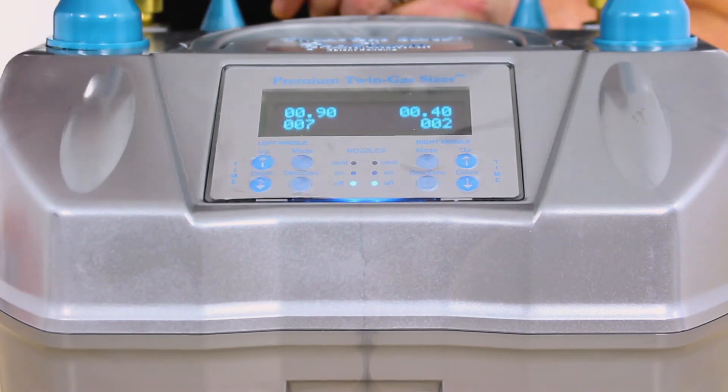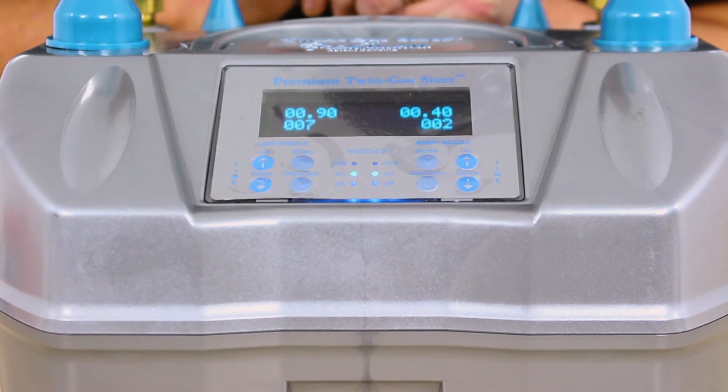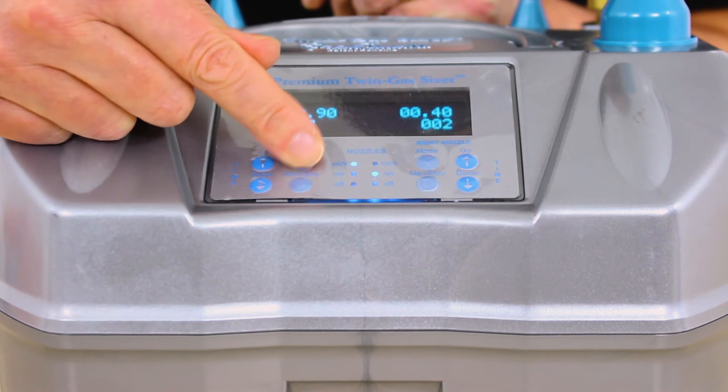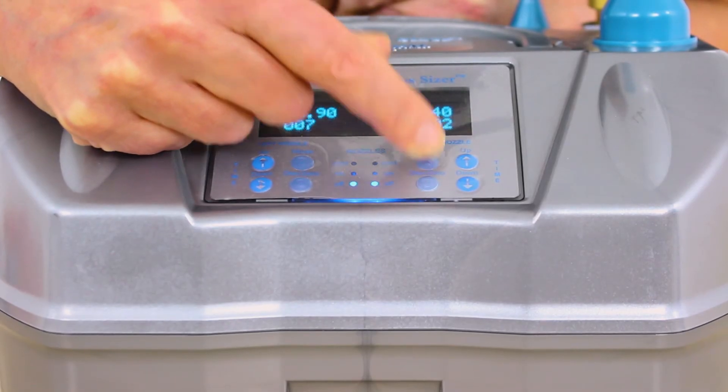There are three modes of operation for each of the digital latex inflation outlets: On, which is the timer function; Continuous, which is for manual inflation of latex balloons; and Off, which turns that outlet off altogether.